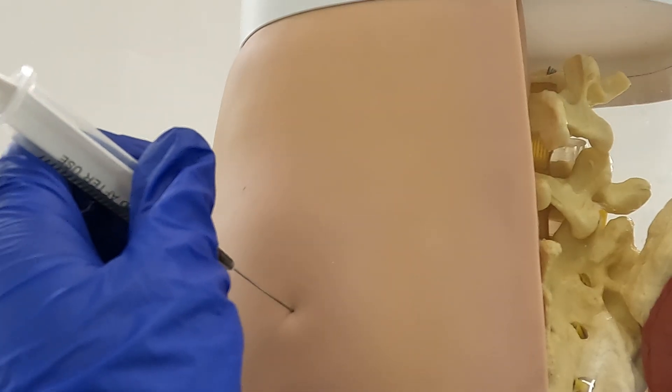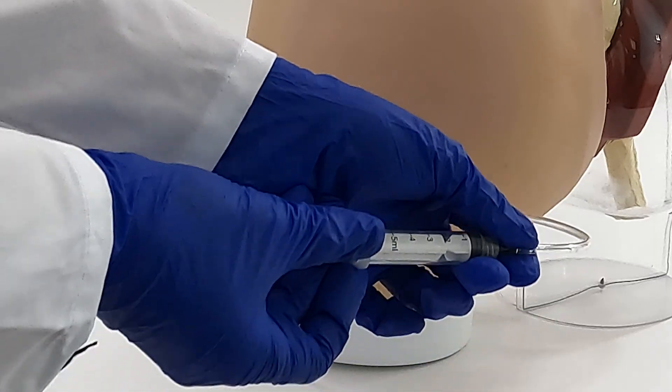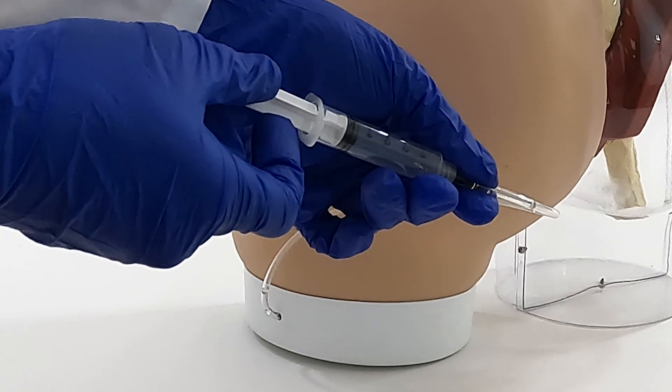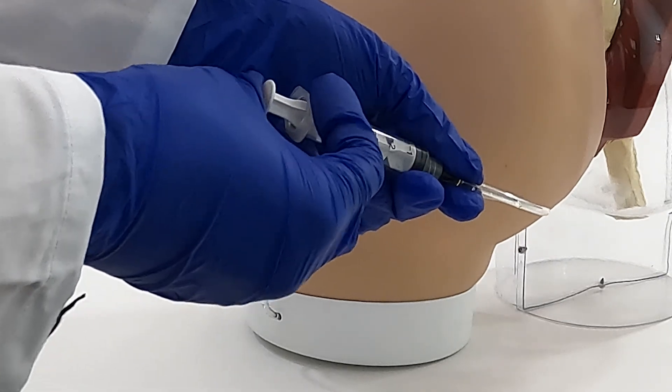Students can infuse real liquid during practice. The infused liquid collects in a small tank inside the model and can be drained through a tube after training, offering a realistic simulation.